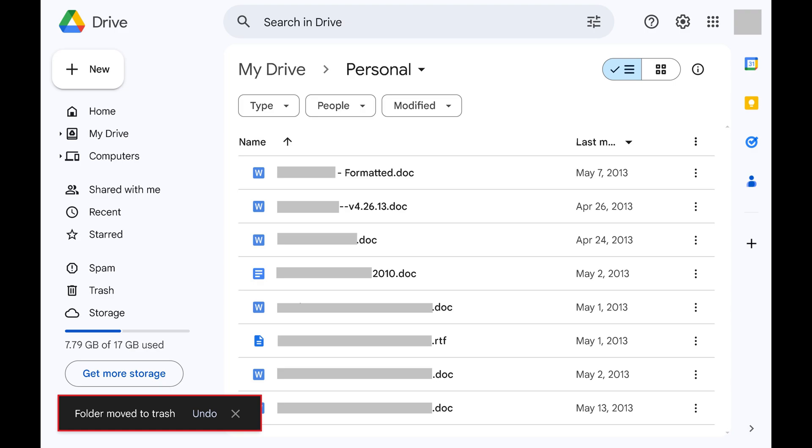Folders will be automatically deleted from the trash after 30 days. If you change your mind, you have a 30-day window where you can restore deleted folders from the Google Drive trash.